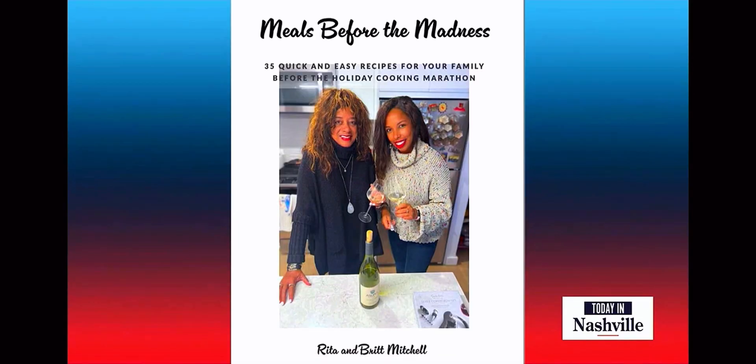It is time to feed our people. Preparing those meals throughout the weekend with family in town can be a lot. But this cookbook that is out right now, 'Meals Before the Madness,' is going to help you. It's mother and daughter duo Rita and Britt.